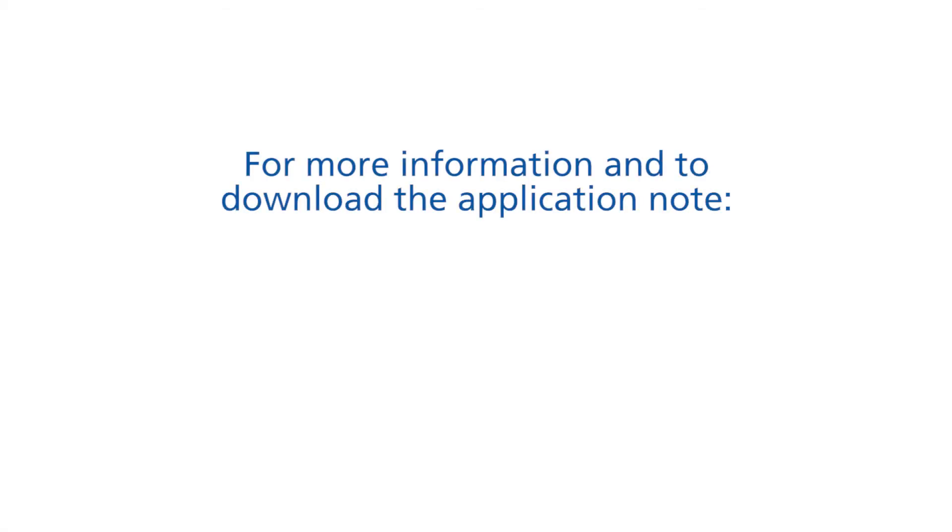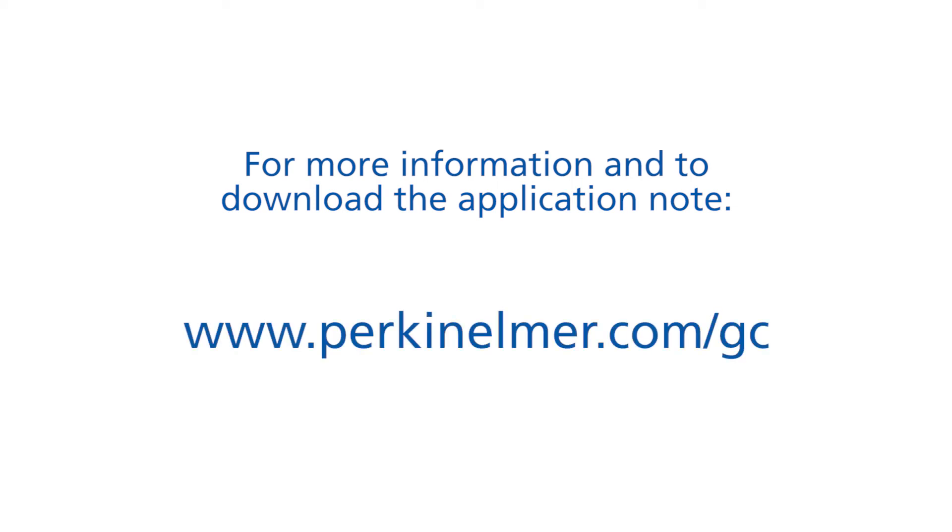To learn more about the simulated distillation application, please visit the PerkinElmer website to download the application note.